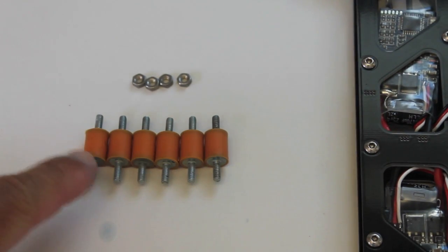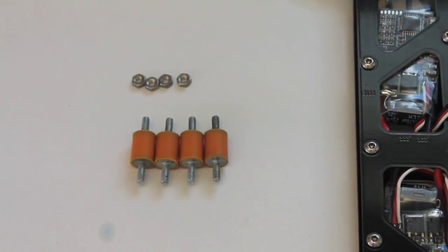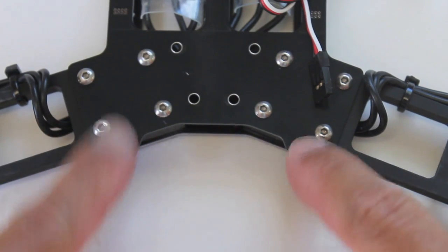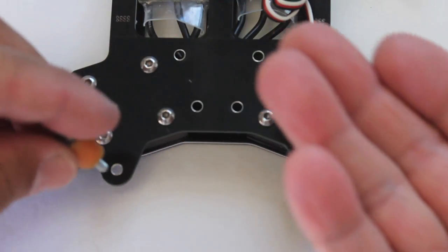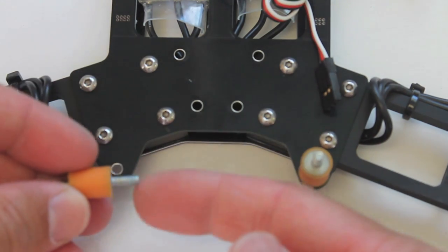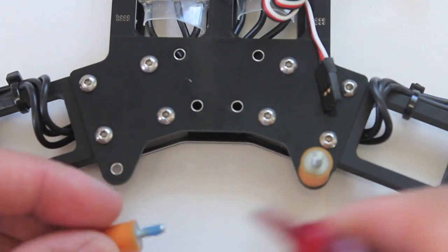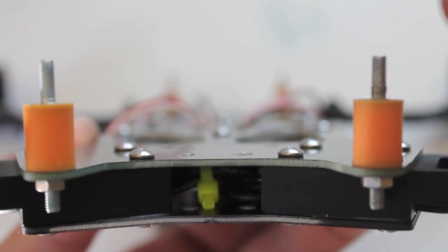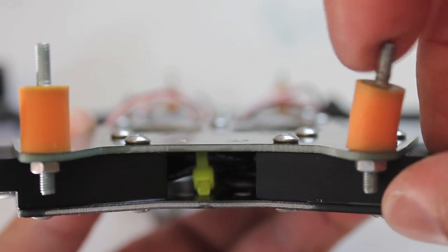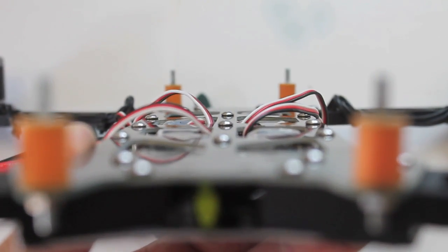Now we're going to put our bobbins in place. The build comes with six of them, which means you get two extra. We're going to put two on the back and two on the front, using these nuts to secure them with a little bit of Loctite. We have our bobbins attached and secured with Loctite. Be careful when you twist these into place — you don't want to twist too hard or you could rip the bobbin.